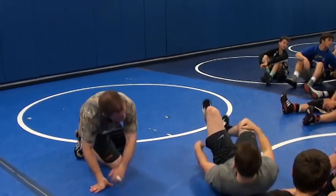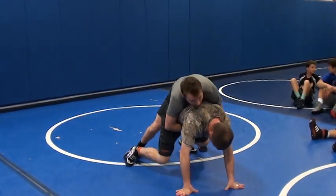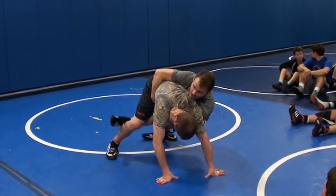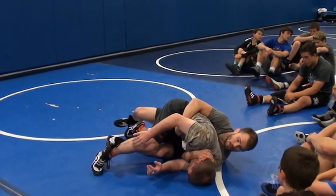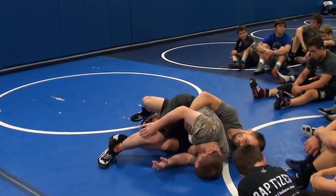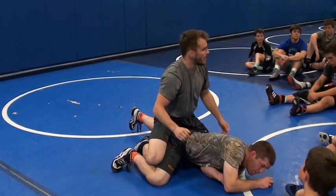This works really well in a lot of different positions. If this guy is tripod on me, I can do it from there. Now I just want to drive. Now I've got to leg it — from here, from here. I can either try to go with this, or I'm going to get up, get my position, and get back up on top.